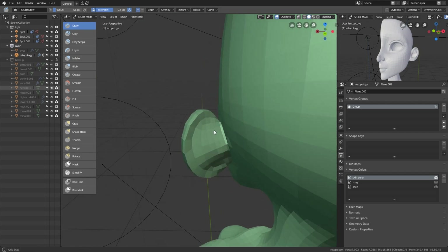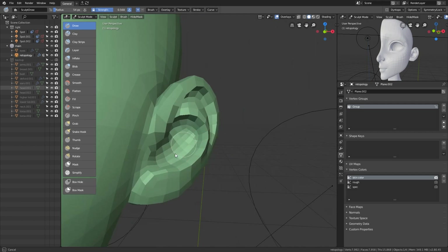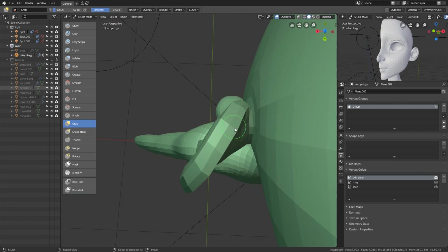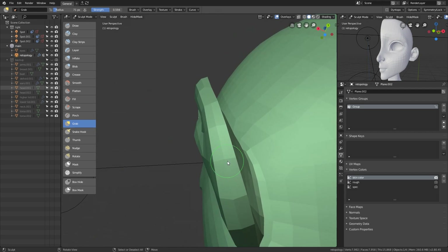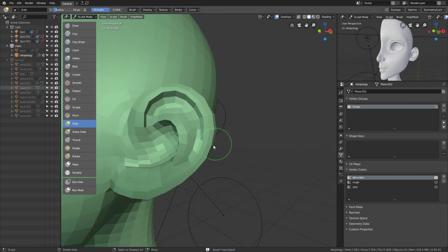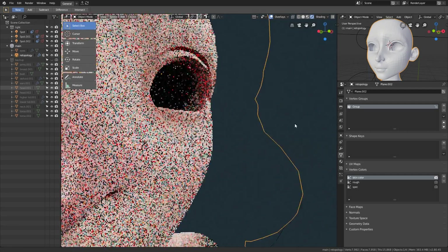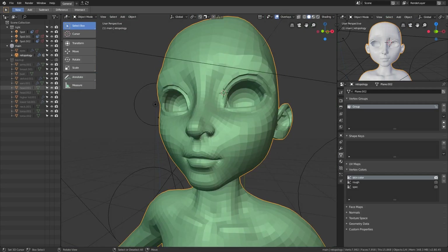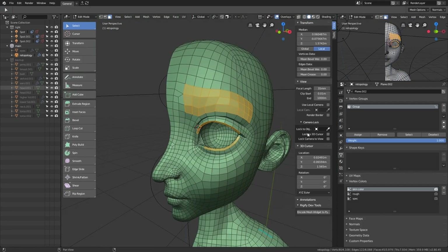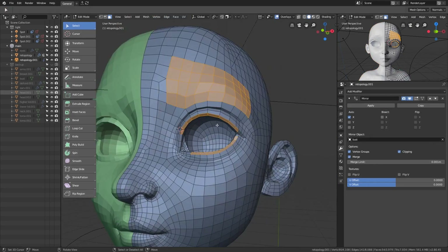This is the part where I tweak the ears. Next are the lashes and the brows — separate pieces of the eyelids and the forehead. Bind them to the base mesh using the surface deform modifier, and then paint the vertex group to use as the density for the hairs.